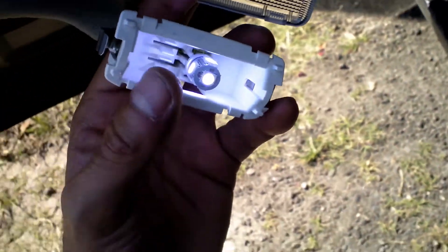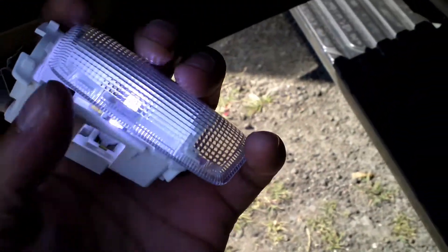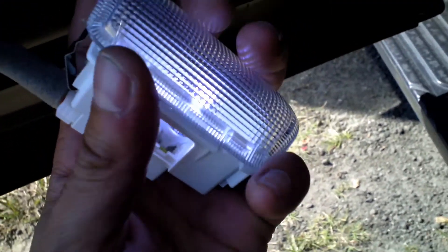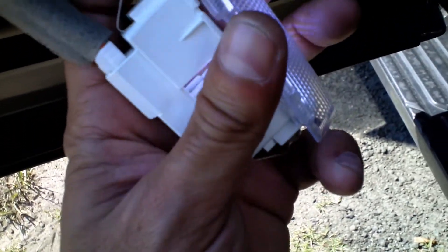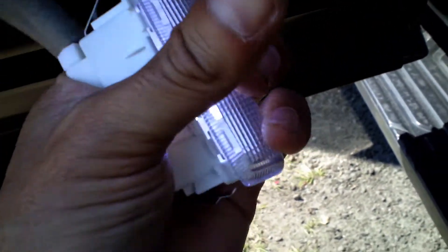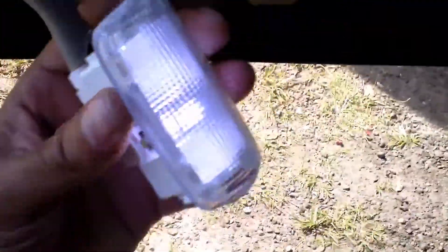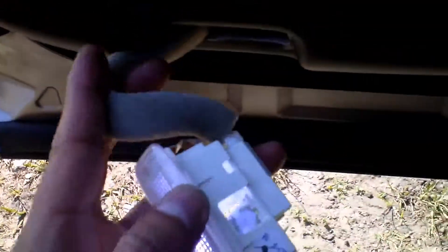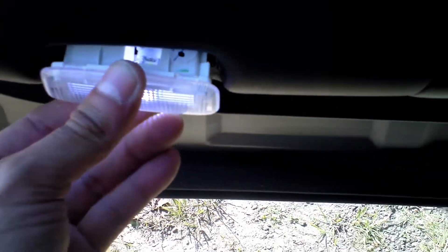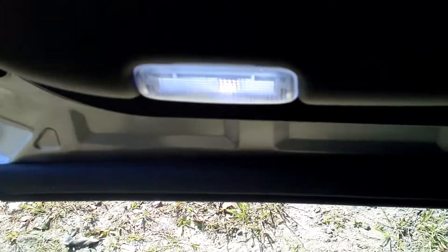Once you got that LED in there, get this cover and make sure you line it up. It just snaps right on. Tuck the wire back inside and just push it right in — really easy.